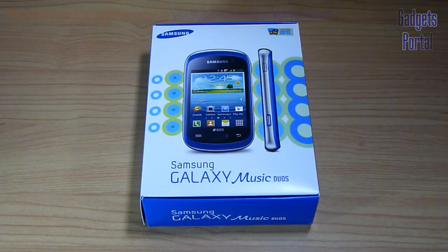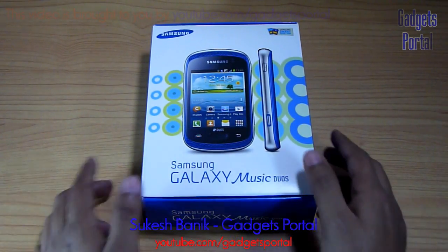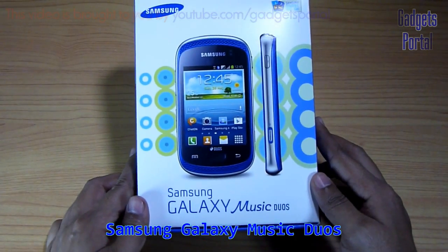Hello friends, welcome to Gadgets Portal. This is Sukesh Banik and today I'll be unboxing the new Samsung Galaxy Music Duos.